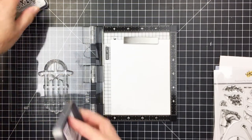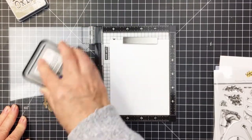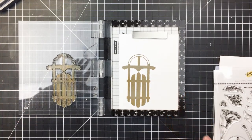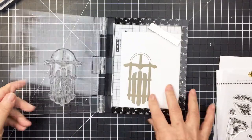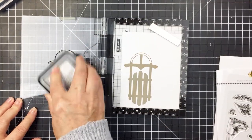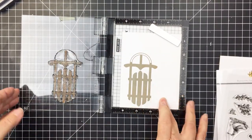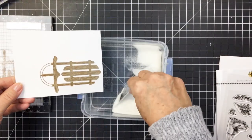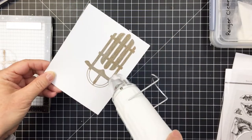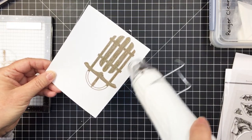I'm going to start off by stamping out my sleigh on some white cardstock. I'm using Frayed Burlap and Gathered Twigs distress oxide inks — starting with the Frayed Burlap base and then stamping the second layering stamp over top with Gathered Twigs to add wood grain details. I put a little bit of clear embossing powder over top of that detailed stamp where the wood grain images are stamped on and heated those up.